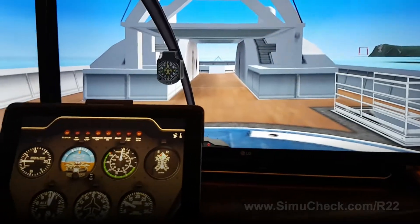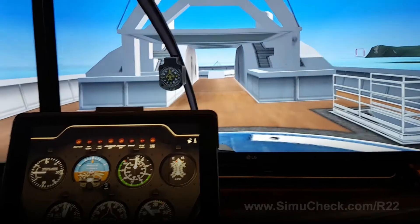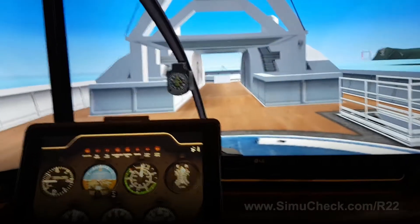Hi there, welcome to SimiCheck. This is just going to go through an upcoming helicopter simulator I'm trying to develop. I just want to get some feedback from the community before I put the final touches on it.